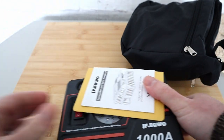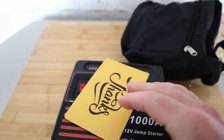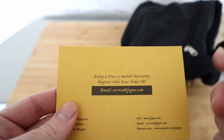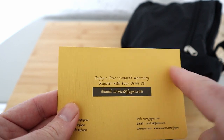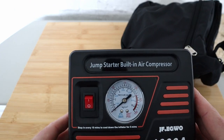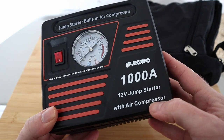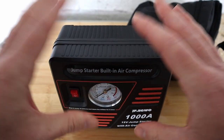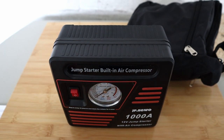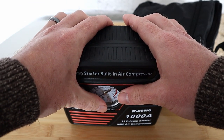This does come with an instruction manual giving you tips and tricks on how to use it. There's also a little thank-you card — they advise you to email them to register for your free 12-month warranty. And there's the device: a 1000 amp, 12-volt jump starter with air compressor. So this not only will jump start your car — it will also pump up your tyres.